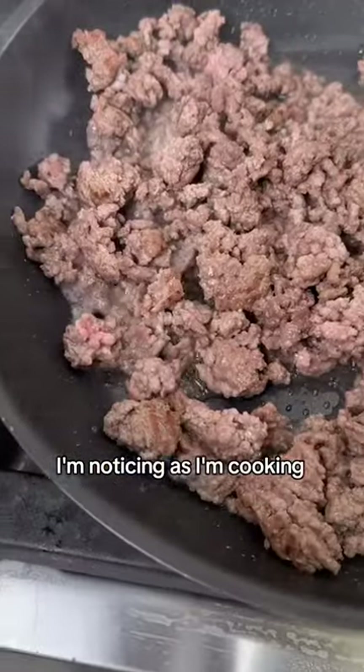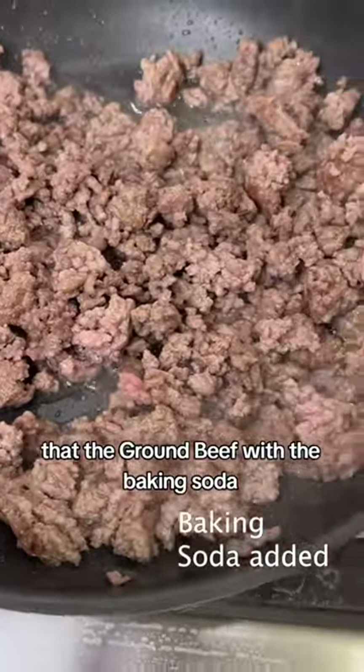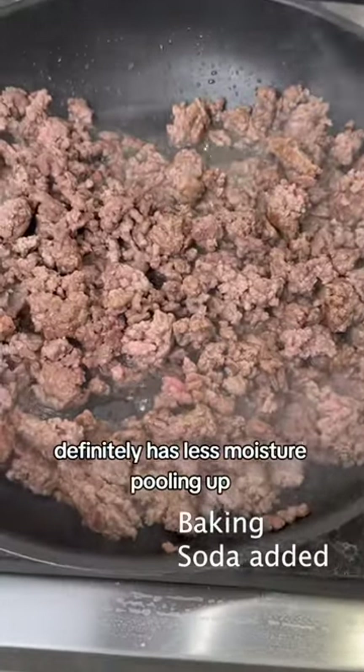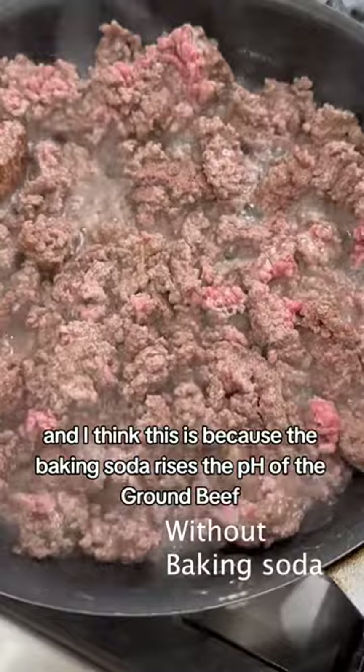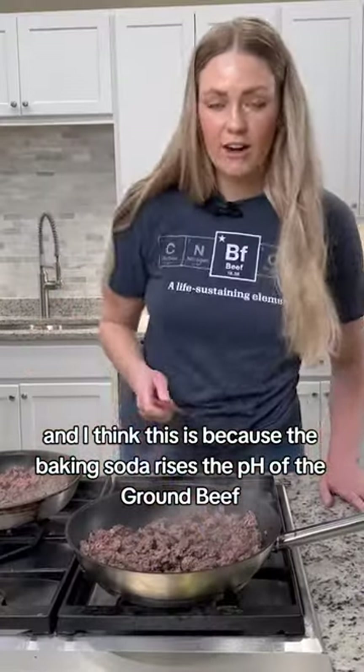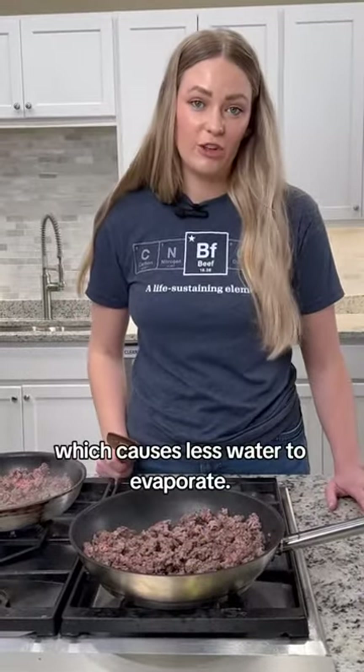I'm noticing as I'm cooking that the ground beef with the baking soda definitely has a lot less moisture cooking up, and I think this is because the baking soda raises the pH of the ground beef, which causes less water to evaporate.